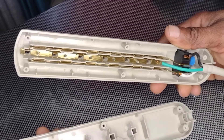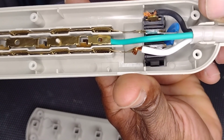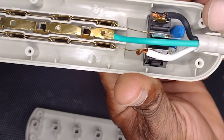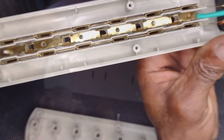Now let's go on the inside. This right here is the MOV, and it's responsible for absorbing sudden voltage spikes. Just like a fuse, when a surge hits it, it sacrifices itself to protect your sensitive equipment.